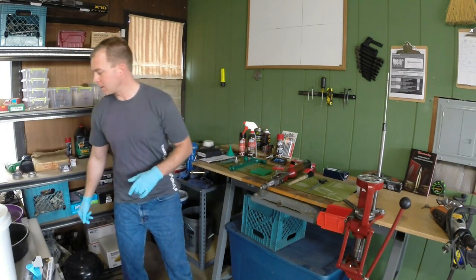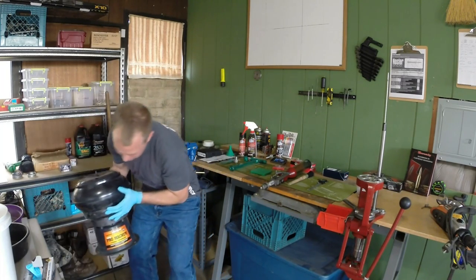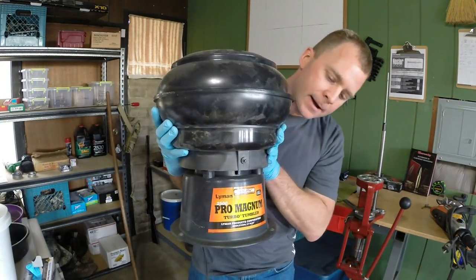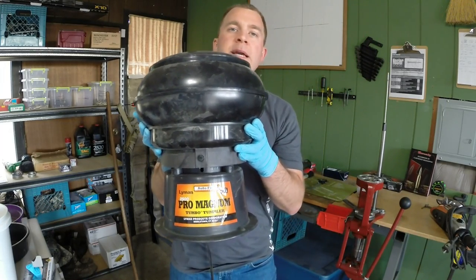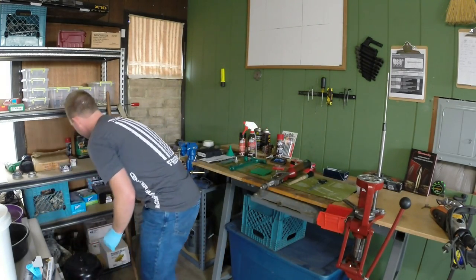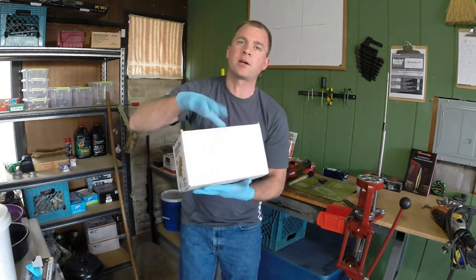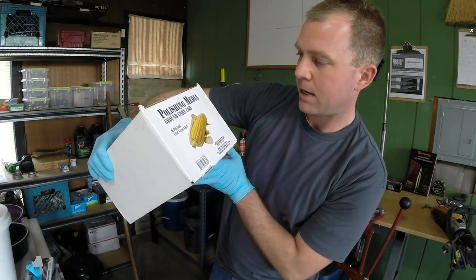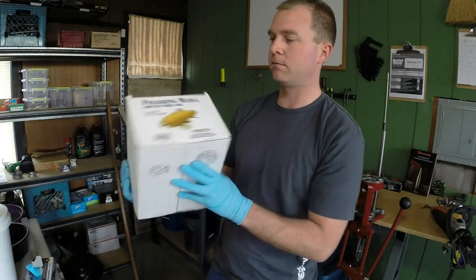When processing your brass, you're going to want to get a tumbler. I use the Lyman 2500 Pro Magnum tumbler and I just use corncob media. Corncob is a little bit dustier than walnut and some other brands, but it's inexpensive. I usually tumble in my garage. This brand right here is Berries, made in the USA — 6 pounds of corncob and it was about 10 bucks.